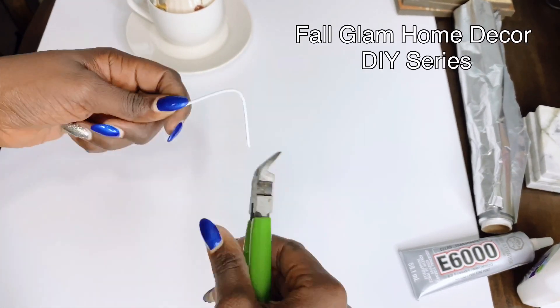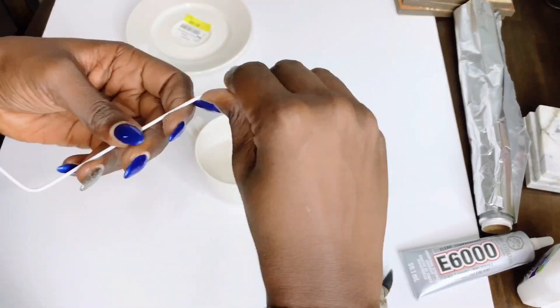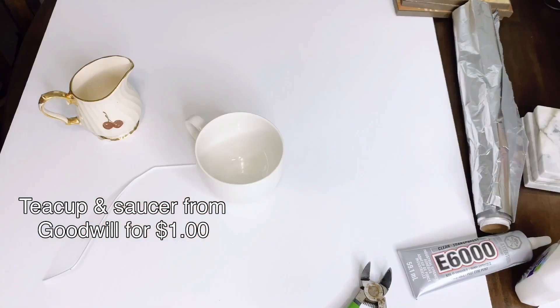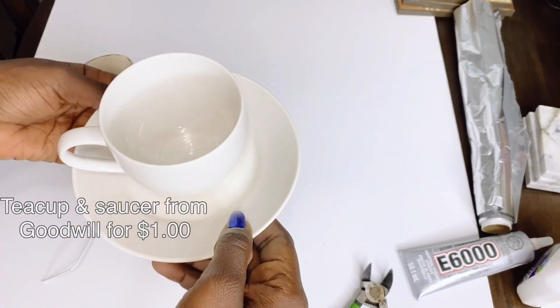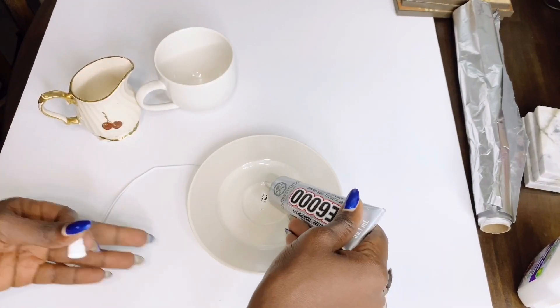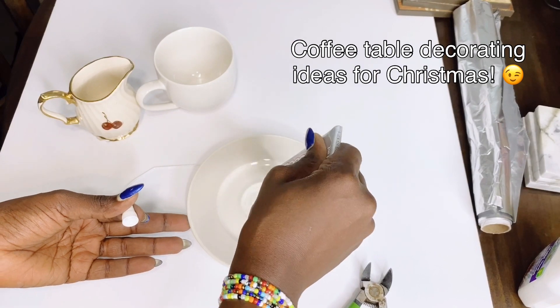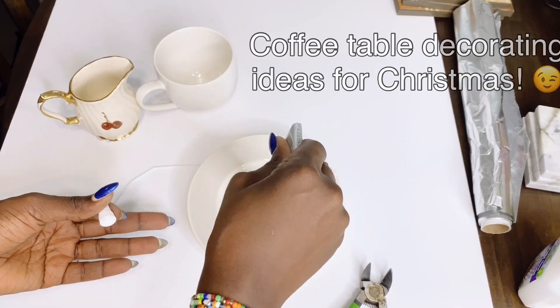This is actually part of my fall glam home decor DIY series. Even though this is not limited to fall, sculptures are a very good way to accentuate your home — you can use them anytime. And since Christmas is around the corner, this video will give you some coffee table decorating ideas for Christmas.